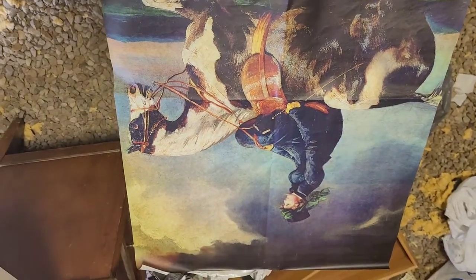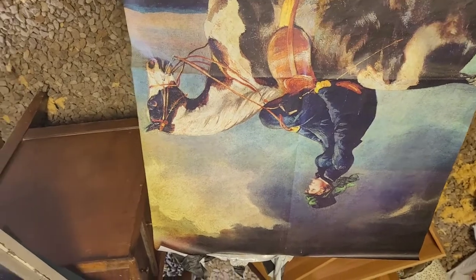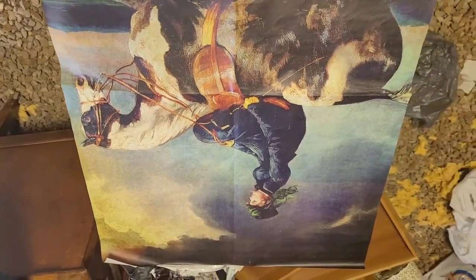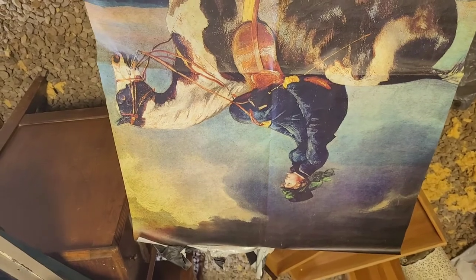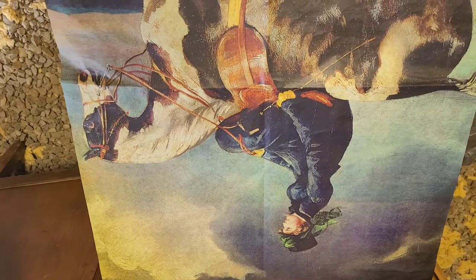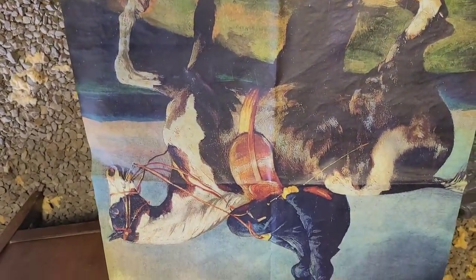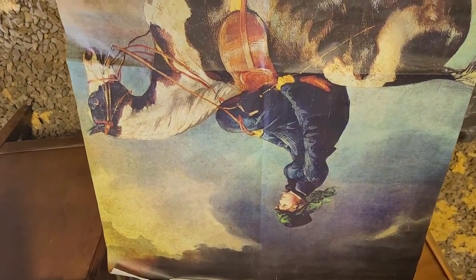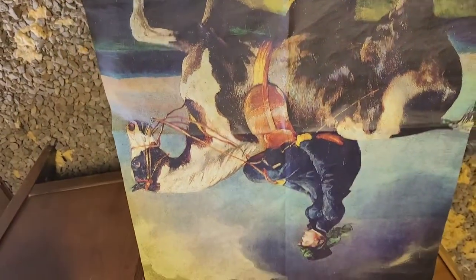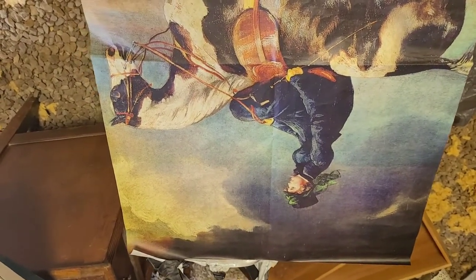I'm going to get my Mod Podge and my paper. This is the paper I've chosen — excuse the insulation because the birds in the barn keep digging it out, and the rest is my furniture stash behind. This is what I'm going to be putting on the front. I really like it — it's a nice stately piece. I'm going to go a little upscale with this one.